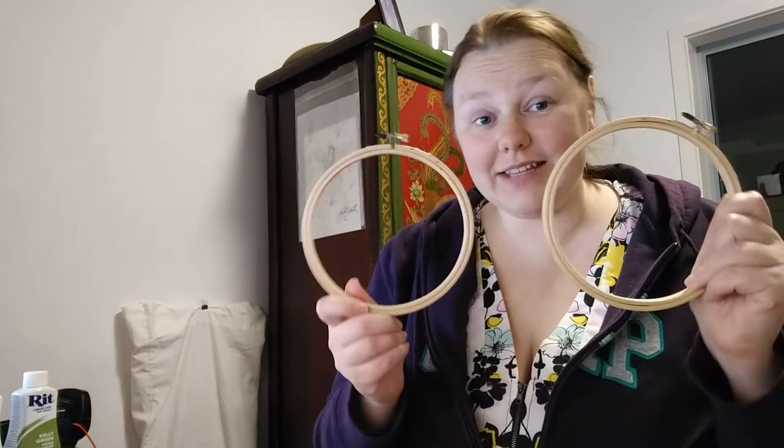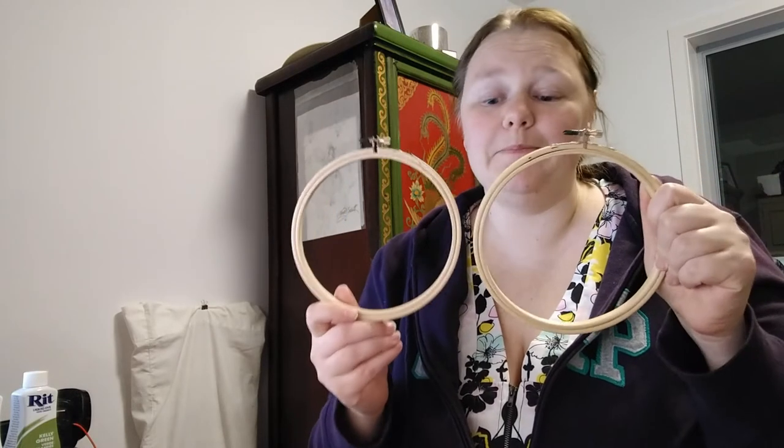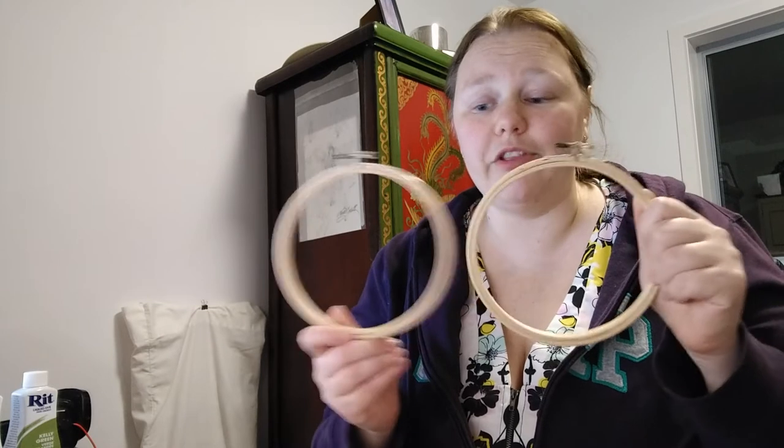Alright, let's get on to the haul, because that's the fun bit. So I got two hoops — these are for finishing off Sir and Slut Muffin, so I'll be able to FFO those on the weekend, I hope. These are just six inch wooden hoops, all from 123 Stitch.